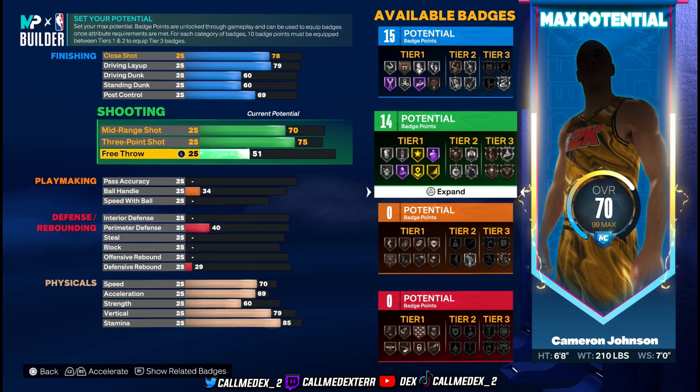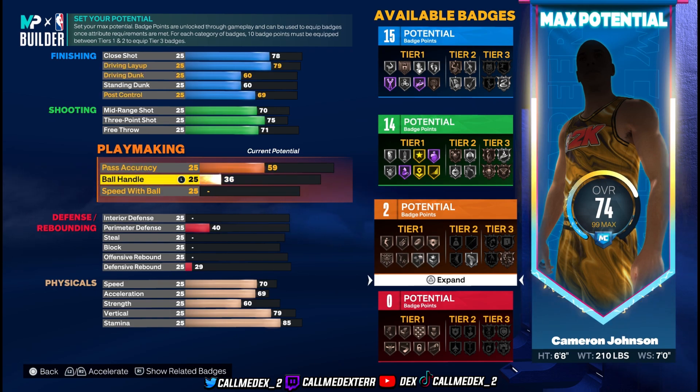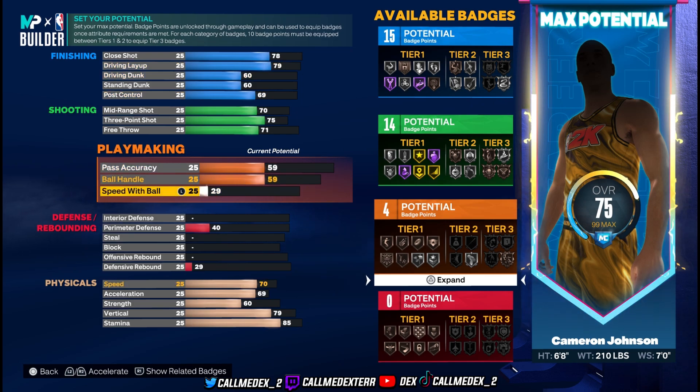Free throw is 81, putting this to 71. Then playmaking: pass accuracy is 59, ball handle is 59 as well, and speed with ball is 43.